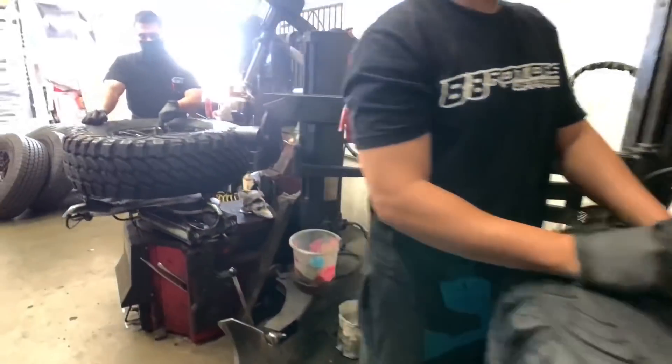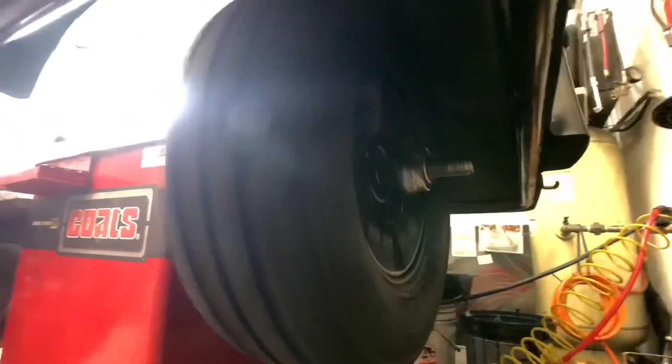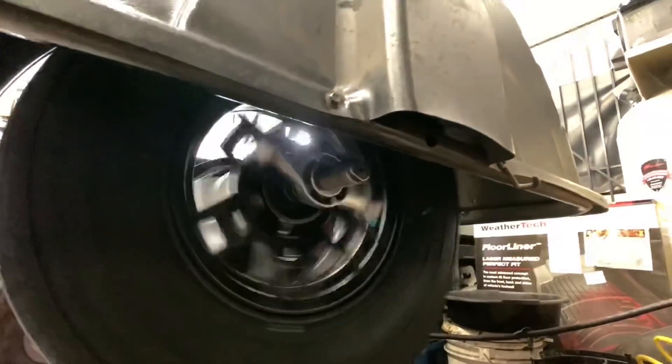Here at 88 Rotors, we calibrate our balancing machines bi-weekly. That way we can ensure that you get a smooth ride on-road, because that's just as important as being off-road.